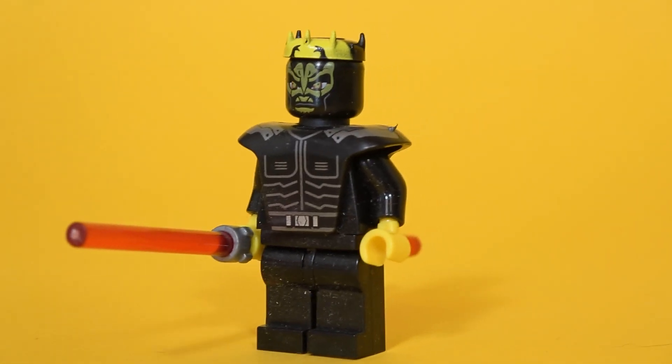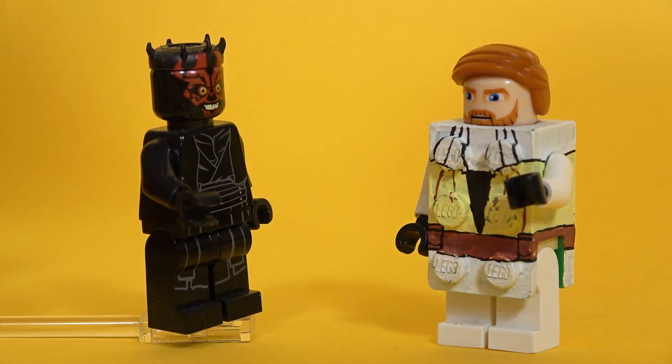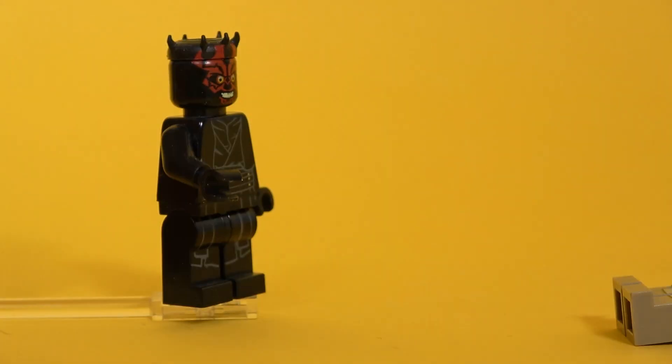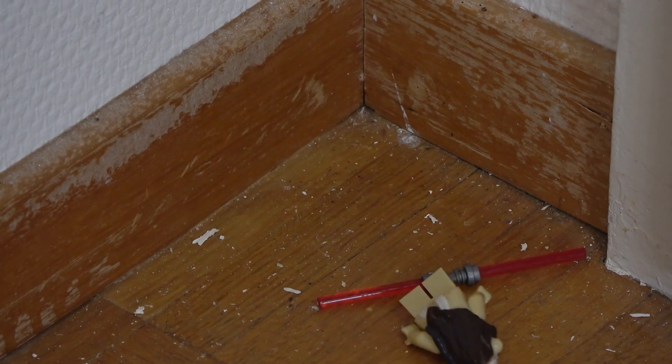Neither would I include Savage Opress. He's the brother of Darth Maul who seeks revenge on Kenobi. The color difference between his horns and his face is unbelievable. So into the corner with him as well.